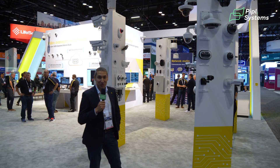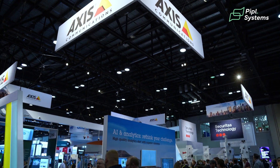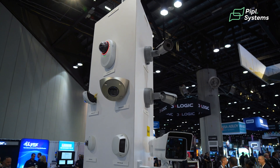I'm Sean and we're at the GSX show today. I want to give you a walk around and look at a few products that I think are exciting or new if you haven't heard about them before.